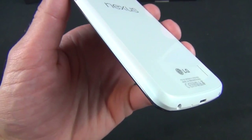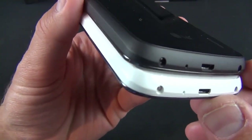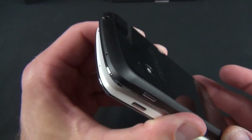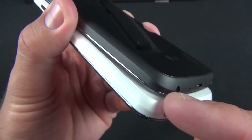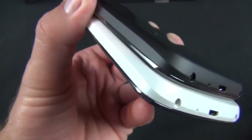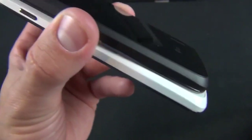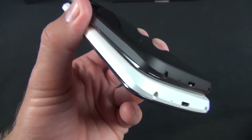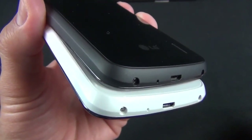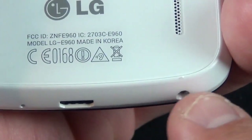There are some slight design differences between this and the black version. On the black version, there's a rubbery black plastic surrounding the frame, whereas on the white version it's a smoother, harder plastic material. It's less grippable, but more resistant to dirt and staining — which is especially important with white so it won't hold on to stains while you're holding it.